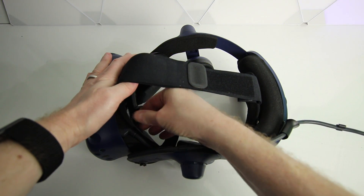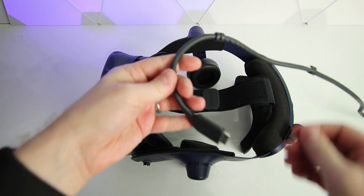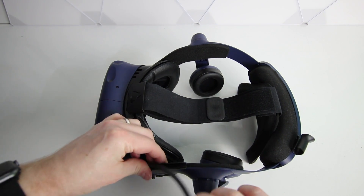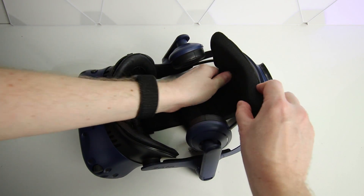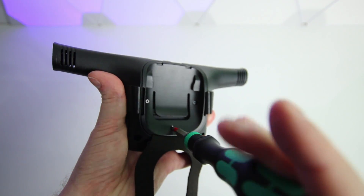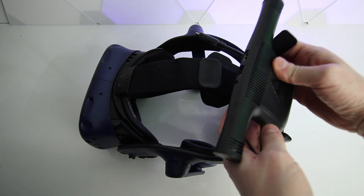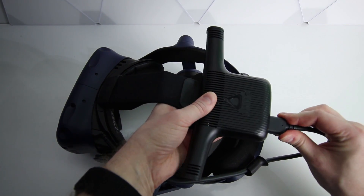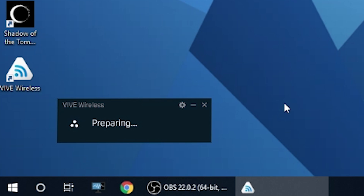Grab your Vive and remove the interface to remove the original cable. Then install the wireless adapter and the padding on the headset. If you've got a Vive Pro, you'll need to swap out the cradle plate using a screwdriver. Next, download and install the software and once that's done, reboot your PC. Then the final step is the fun part — we get to test it out.